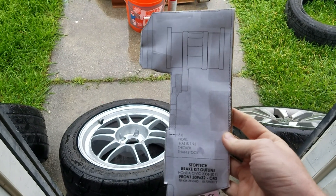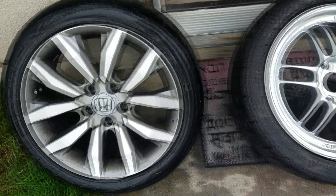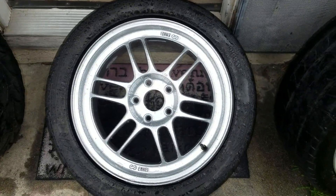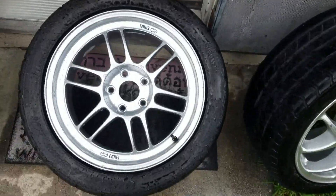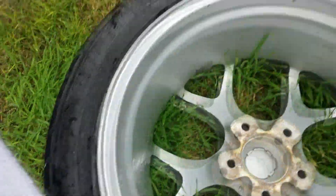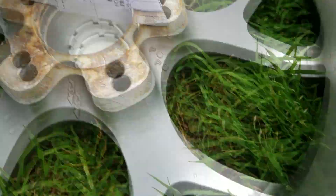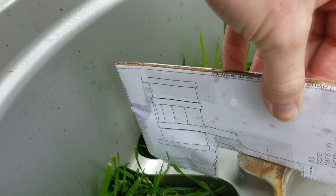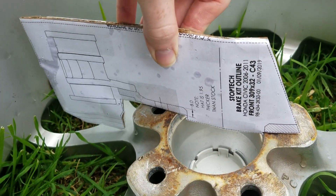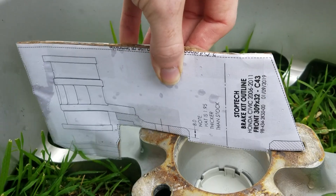I have our big brake kit template and a few wheels in front of me: a stock Civic Si wheel, a 17x8 Enkei RPF1 with +35 offset, and a 17x8 TSW wheel with +40 offset. You take each wheel, flip it face down, and put the template in so this section sits right in the hub. Then you check: does it clear the barrel — which it does — and does it clear the spokes? On the TSW wheel, that is super close, maybe only a millimeter or two of clearance.